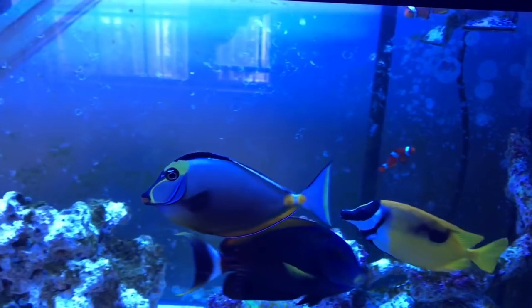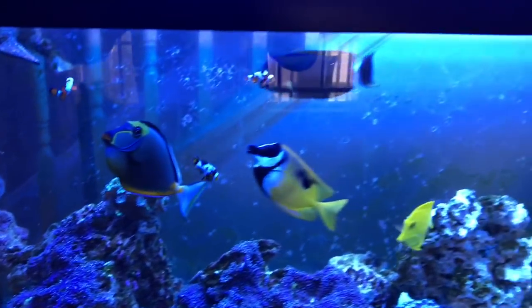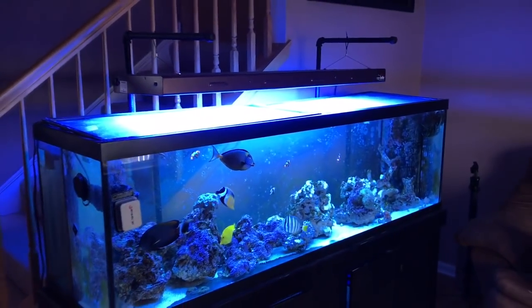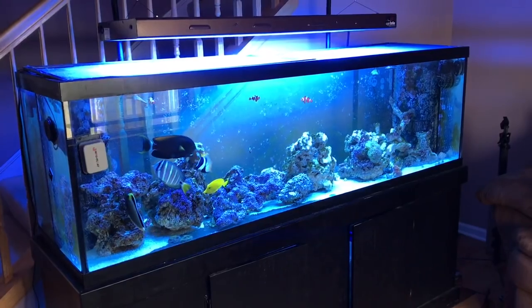I saw a lemon peel angel that I wanted to get - you know those yellow fish, I love those guys. I totally wanted to get one today but it's not in the budget. I've got enough fish in here anyway, and when I back up it's a 125 gallon tank, six foot.